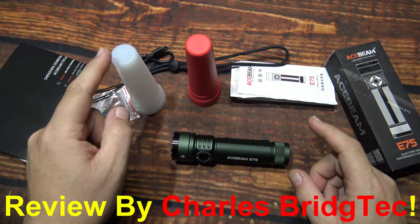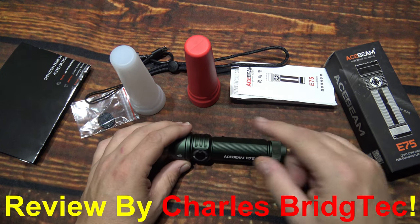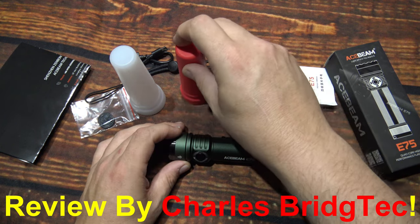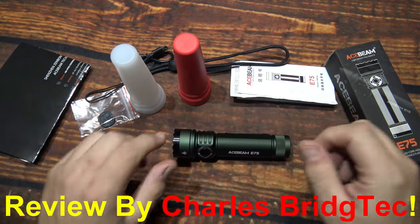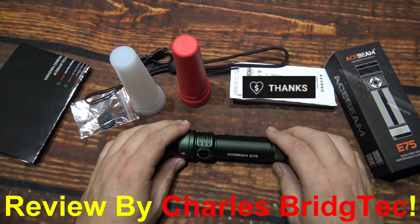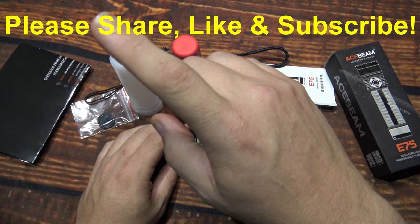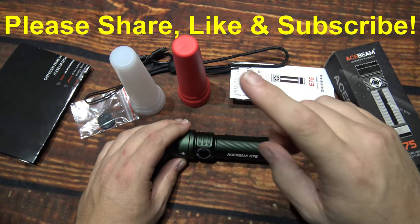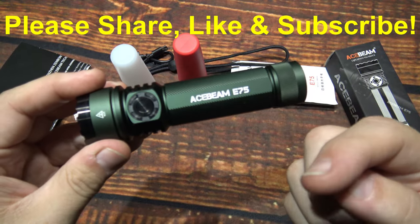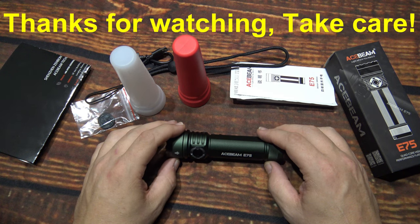I want to thank Acebeam for sending me this E75 to review. If this is something you're interested in, I will leave a link down below the video. I'm also working on a special discount code — if I do get that, it'll be there to help you save some money. These wand diffusers I believe are being sold separately, so just wanted to give you a heads up — but they are available for this light and it looks like they could fit other lights as well. Well, that's it for me. I hope you enjoyed this video — if you did, hit that thanks button and donate to my channel if you wish. Every little bit helps. Please share, like, and subscribe so I can bring more of these lights from Acebeam to you in the future. Thanks for watching, take care.